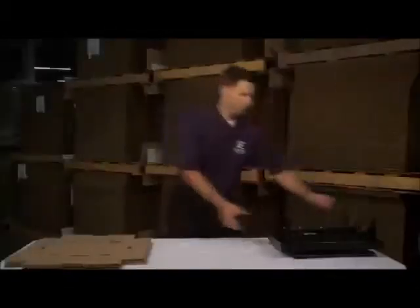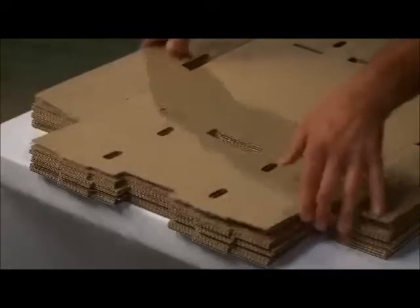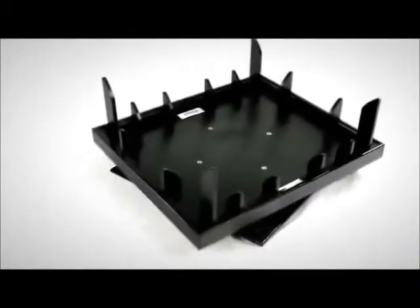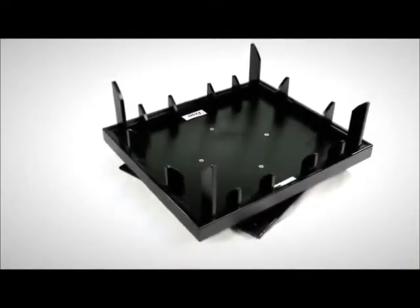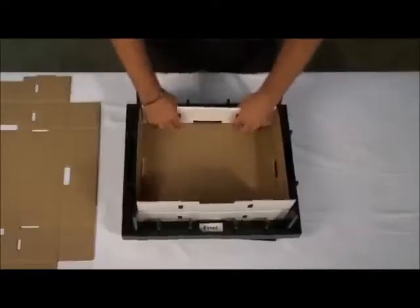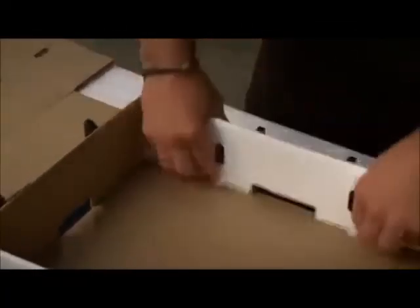Introducing the revolutionary new product that is changing the packaging industry. Easy Fold Fixtures — from flat to folded in a few seconds flat. A valuable tool for your packaging sales and distribution business, the Easy Fold Fixtures brings many benefits to your customer.